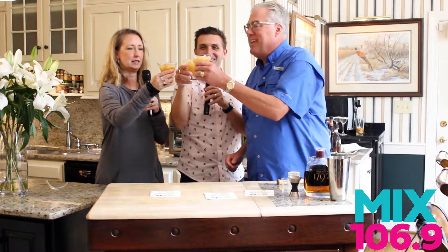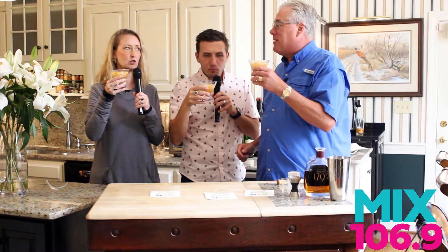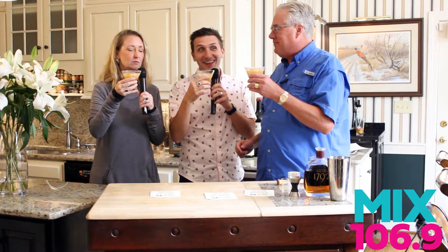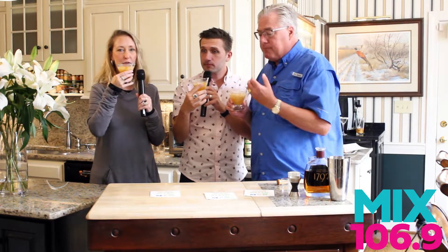Cheers! Here's to the peach smash. How good is that? It's so good! You put bourbon in ours, right? There's bourbon in there — it's the bourbon peach smash. And it smells so good. If you're one of those that goes into the grocery store and has to pick up the peaches and smell them before you get them, this is for you.